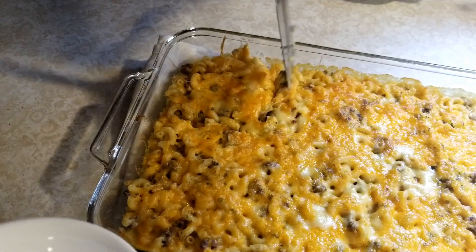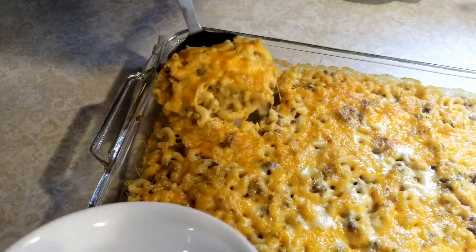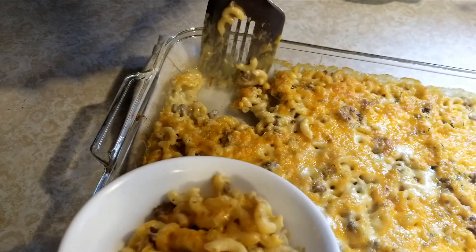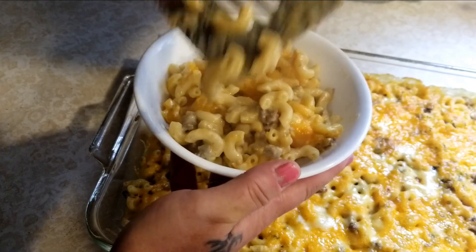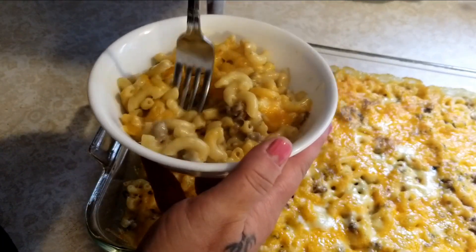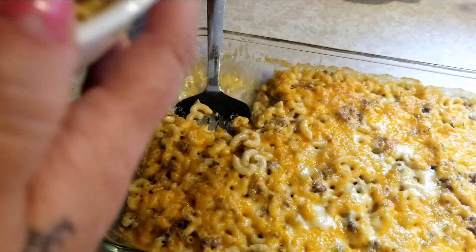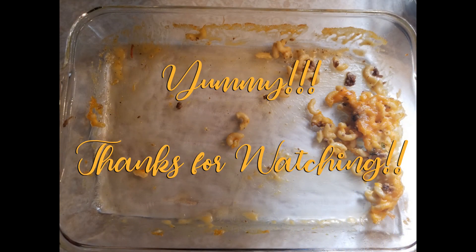This smells so good — it's great comfort food especially with the colder days coming up. It's nice and cheesy and definitely a favorite here. You can see it's still pretty hot but it is delish. If you like this video give us a thumbs up, subscribe, and we'll see you in the next video.